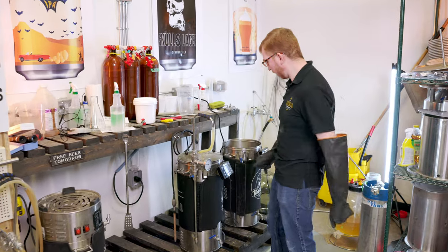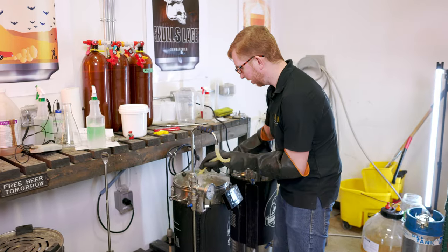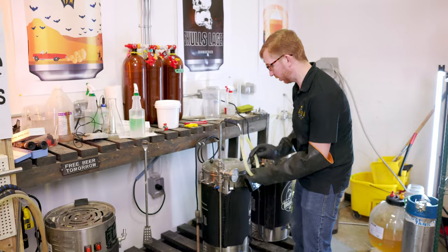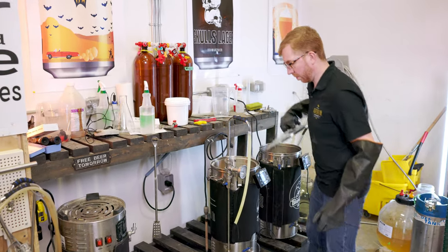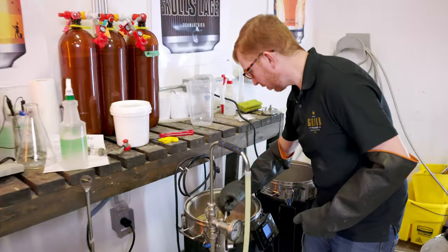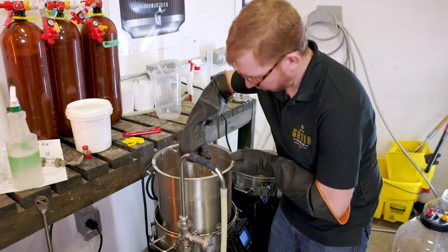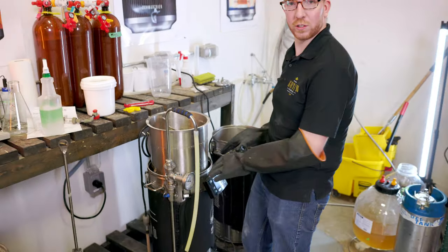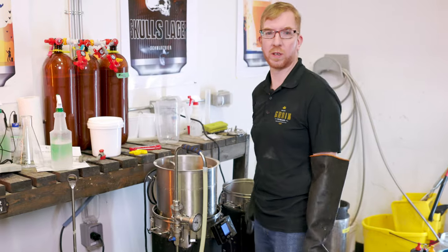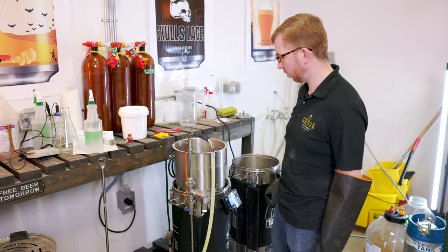It's been mashing for an hour, so we're gonna get ready to sparge. Turn off the pump. I didn't bother doing a mash out this time — sometimes I do, sometimes I don't, and I don't really see a difference in the finished beer. Put it up on the first set of feet, let it drain for a little bit, then put it all the way up. I find it's a little bit easier — this is a bigger grain bill, around 14 pounds plus all the water, so it's a little heavy.